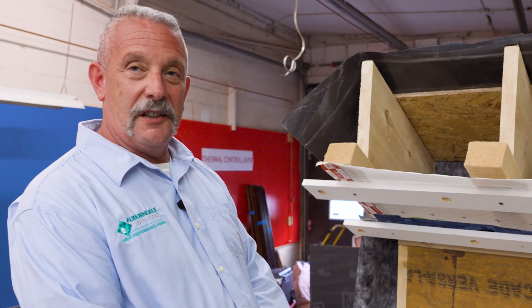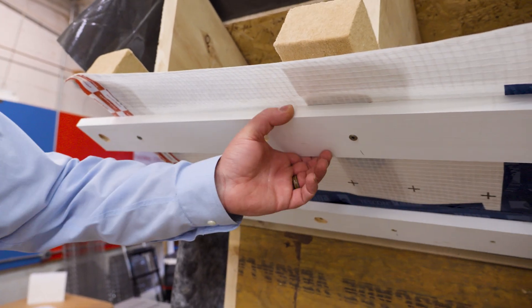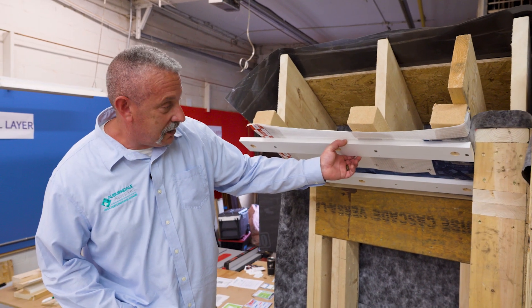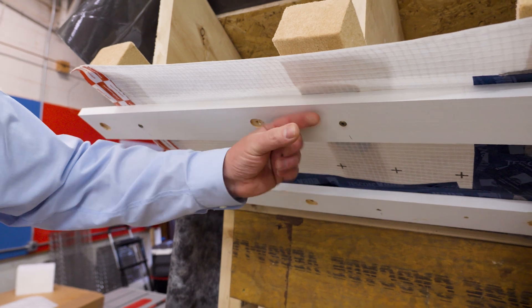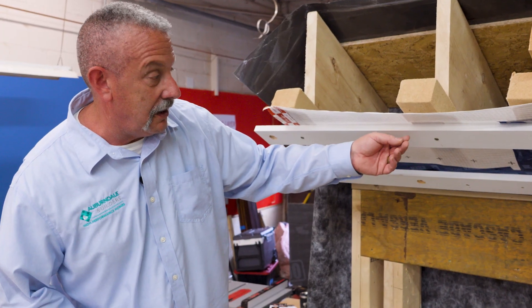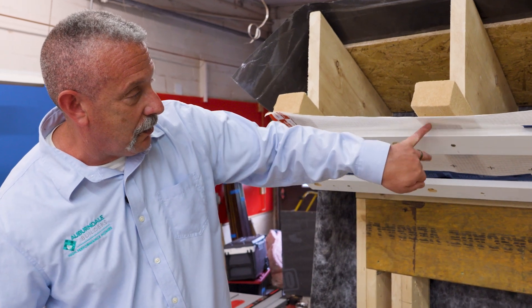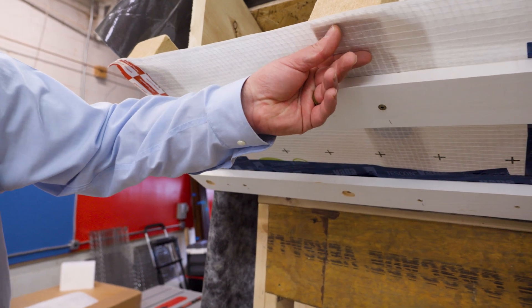Starting from the inside and working our way to the top side of the roof — we've got our strapping layer. For those of you who aren't New England based, this provides a service cavity. Lately we've been converting this over to inch and a half thick to provide a bigger service cavity so we can get some mechanicals in there, refrigeration lines and so forth, because we don't want to penetrate our air control layer here with any of the MEPs.